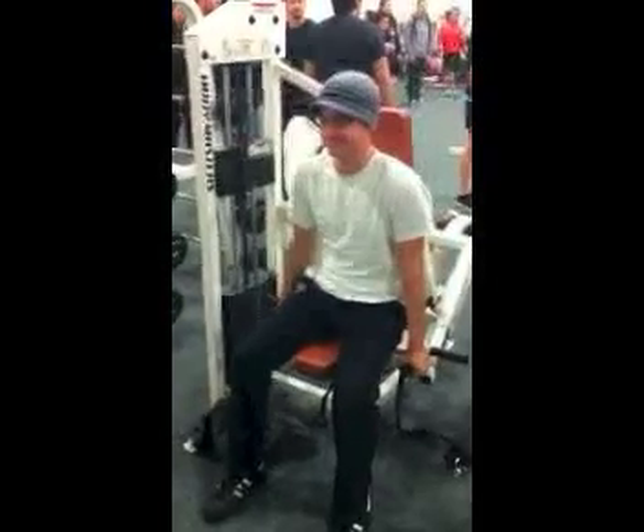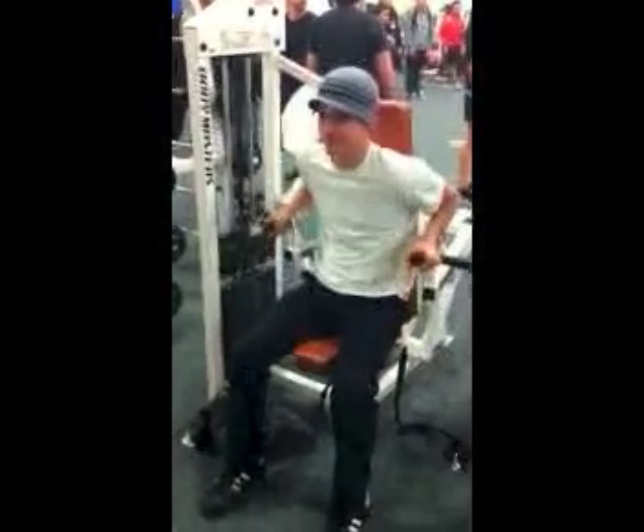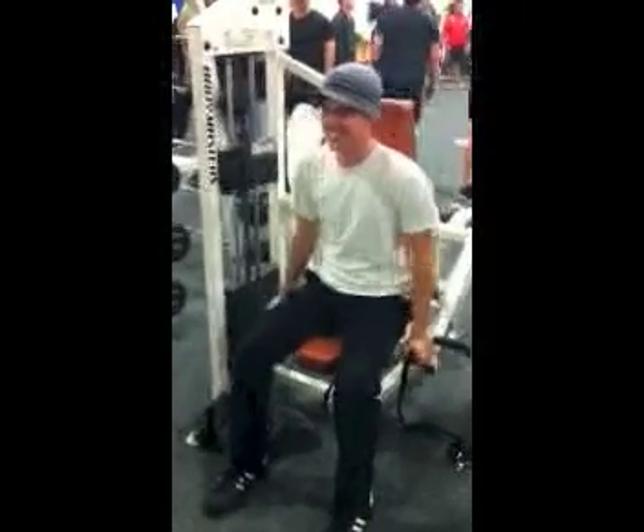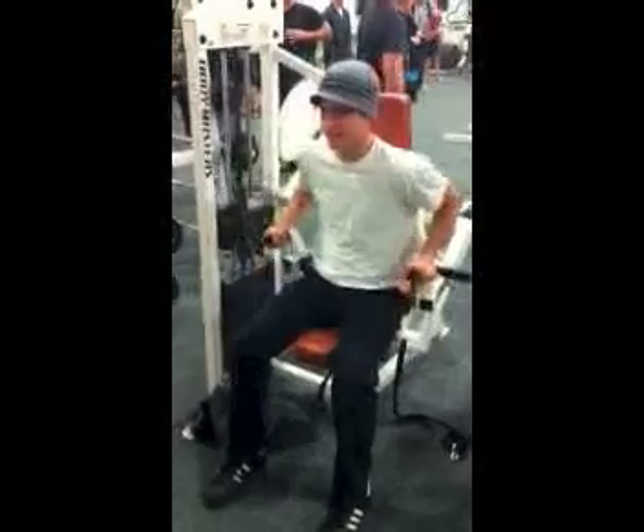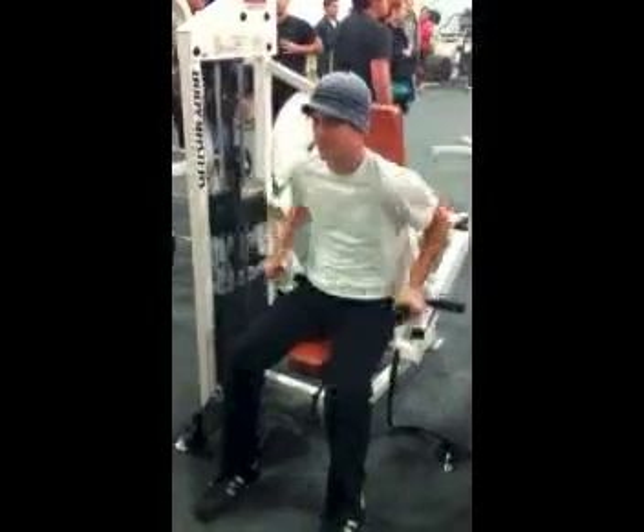Before beginning the exercise, you must first select the proper weight, adjust seat height for proper motion, adjust handle lengths for desired movement, place hands on grip using a loose grip, and sit upright.